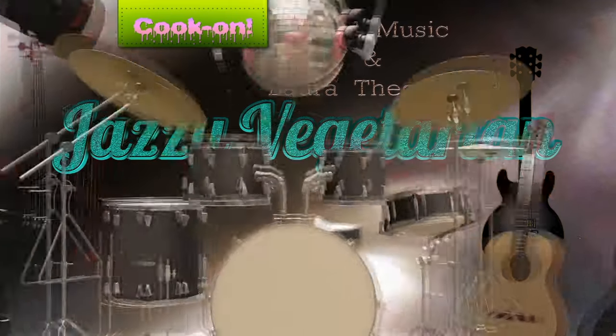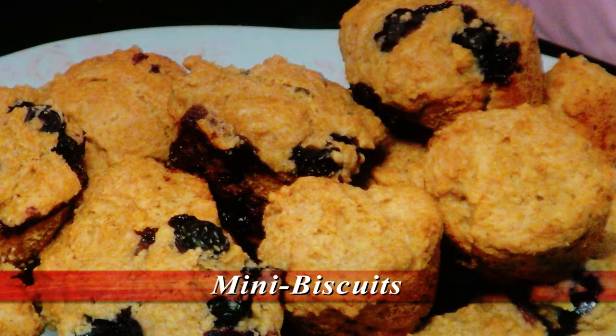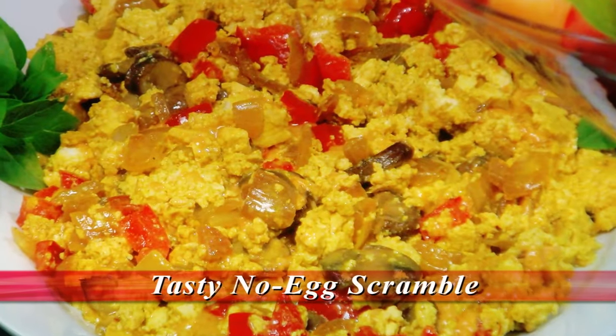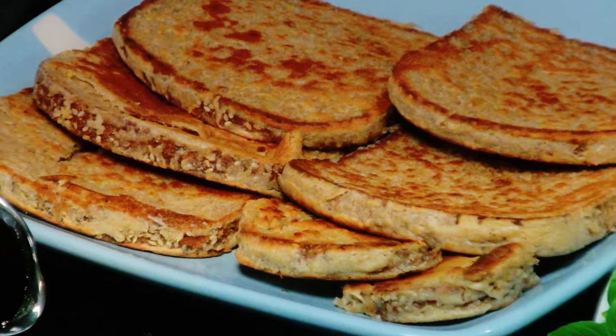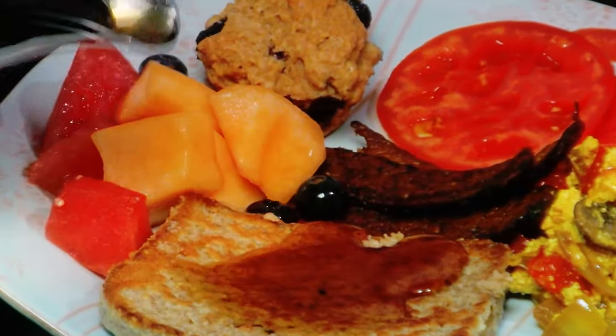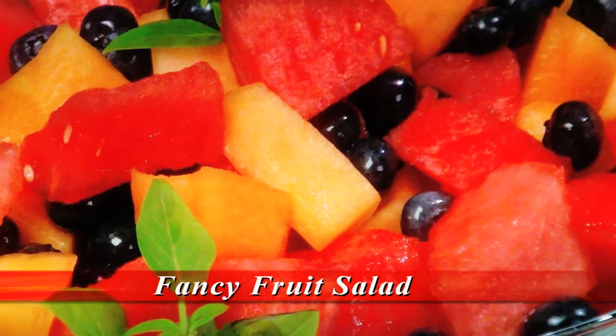Join me as I prepare a bountiful brunch. We're going to begin with my easy-to-make mini biscuits, which I'll serve alongside my surprisingly authentic-tasting no-egg scramble. And then crispy cashew French toast served with warmed organic maple syrup is next up on the menu. My simple side dishes include tomato basil pinwheel and fancy fruit salad. So let's prepare it now.